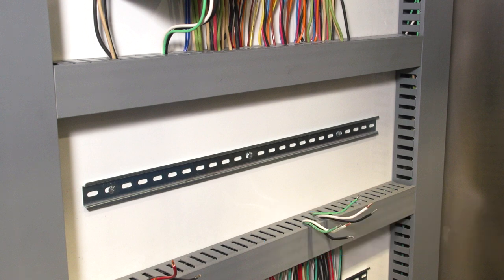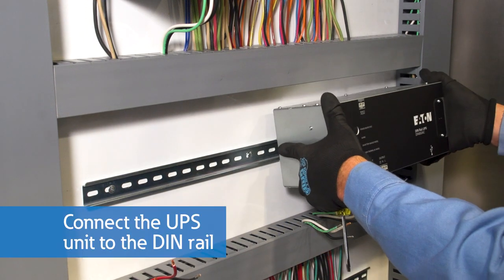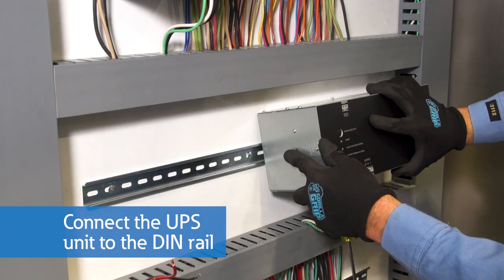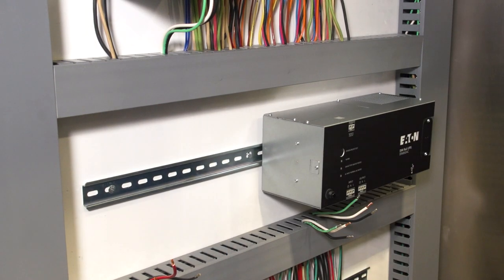To install the AC 120 volt model, turn off the power, then locate the top hook of the DINRAIL on the UPS with the unit tilted up. Lower the unit until the latch of the rail mounting system snaps on the bottom of the DINRAIL. Shake the UPS to make sure it is securely installed.